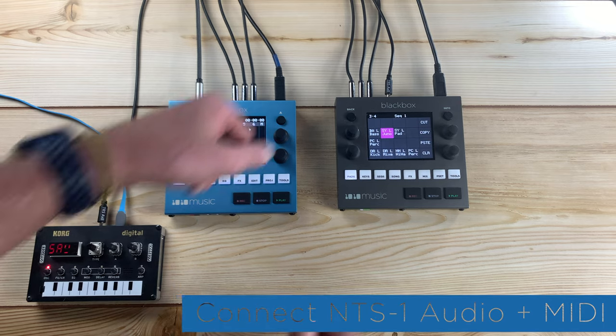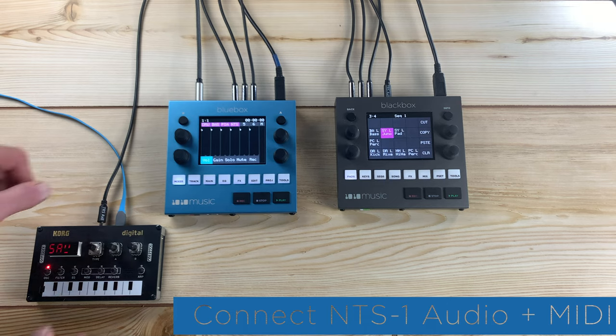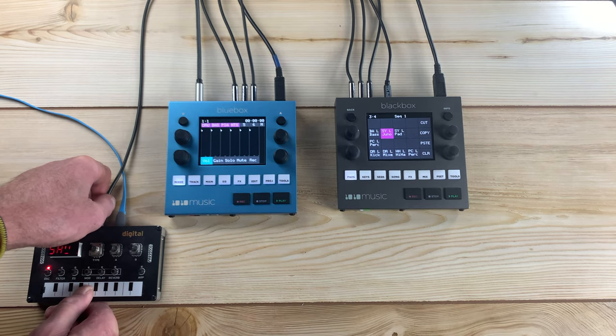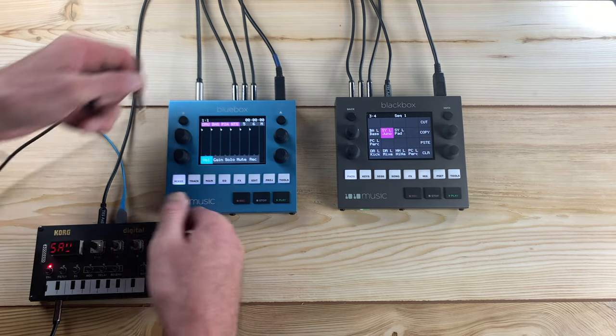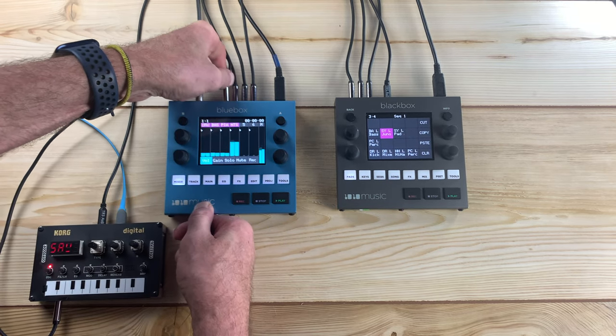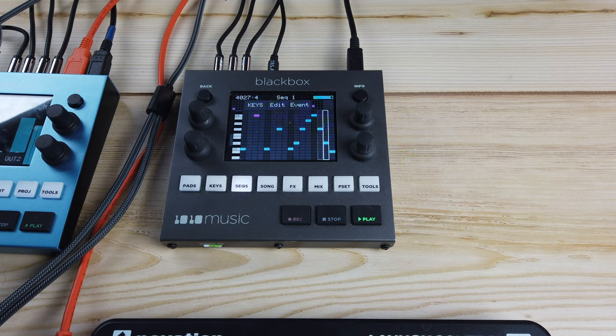Use the appropriate MIDI cable or adapters to connect the black box MIDI out to the NTS-1 MIDI in. Connect the audio output of the NTS-1 to input 4 on the blue box. Use gain to set an appropriate input level. For this example, the NTS-1 will be driven by a MIDI sequence on the black box.